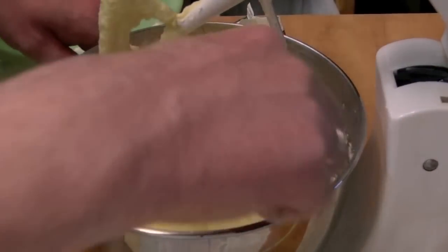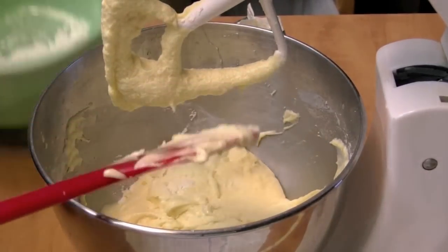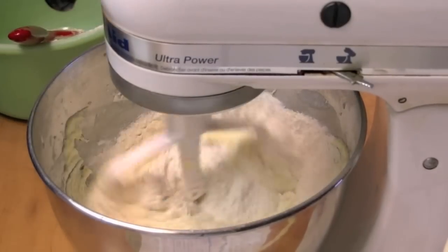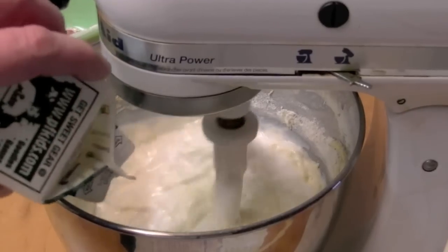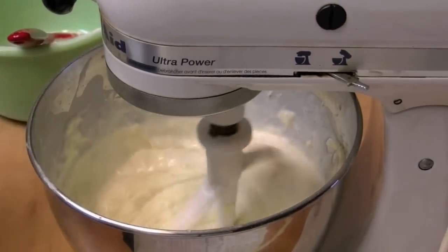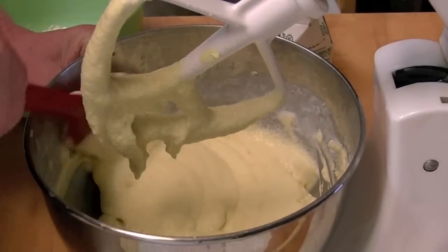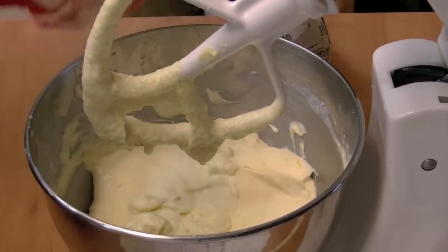I'm going to scrape down a little bit and put in a little more flour. And I'm going to add the rest of the buttermilk. There's one cup of buttermilk in this container. I'm going to scrape it down again — scrape down the sides. Then add the rest of the flour.